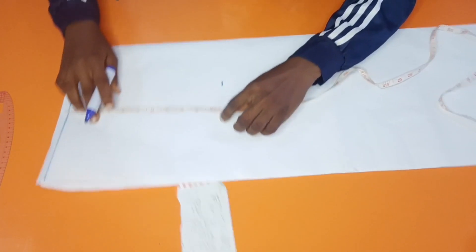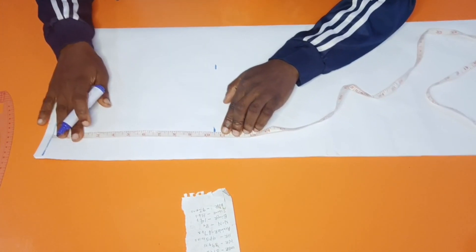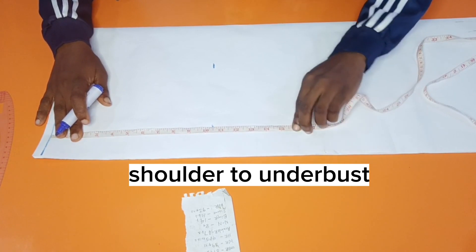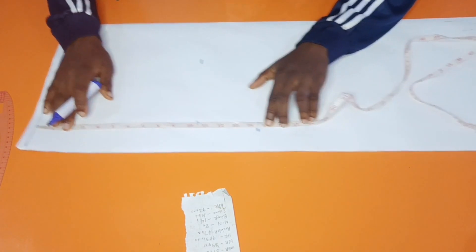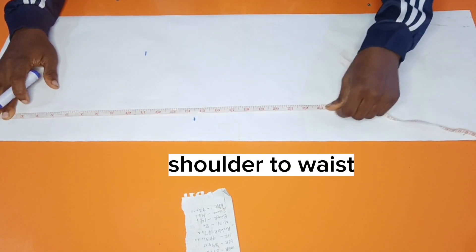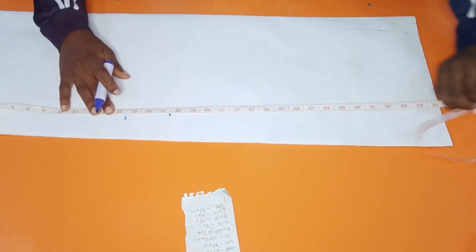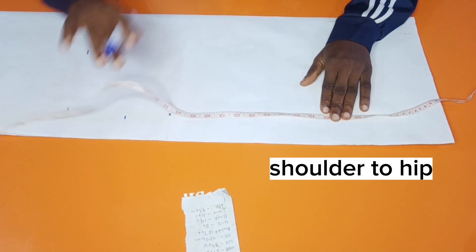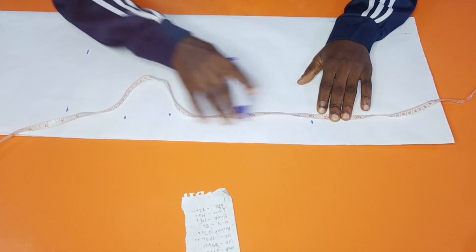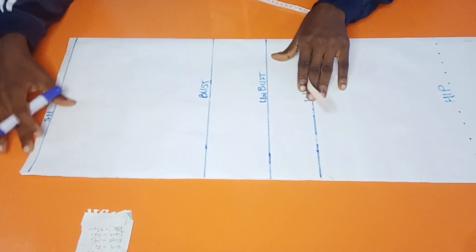I'm going to mark the 10.5 both ways for accuracy. Shoulder to underbust is 14.5 — these are the measurements you need. 14.5 is marked here, and shoulder to waist is 17.5. Shoulder to hip line is 27 inches. I use a dotted line here for a reason.